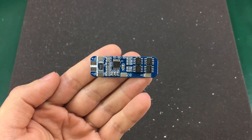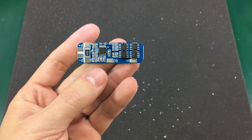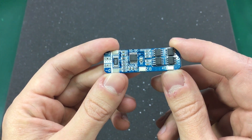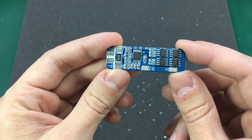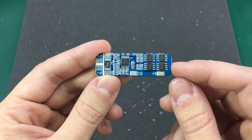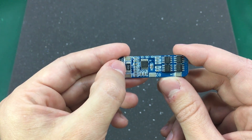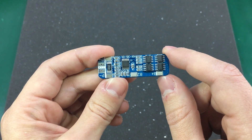Some of you probably already know what this is — it's a battery protection circuit, in this case a 10A 3S protection module, although according to the eBay specs the working current is only 8A maximum with 10A peaks accepted. When properly connected to a 3S battery pack, it will protect it from short circuit, overcharge, over discharge, and over current. It can do that because it measures the voltage of each cell as well as the current through the whole pack using this shunt resistor, and it can cut off with the help of these MOSFETs if conditions exceed the ratings.